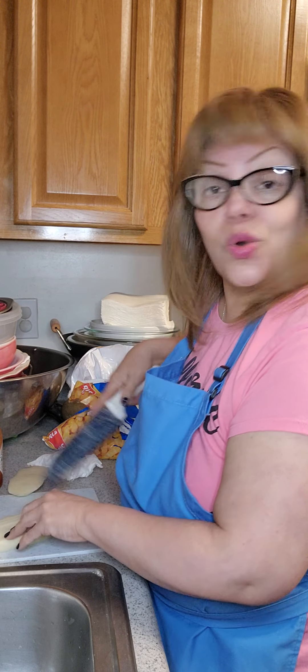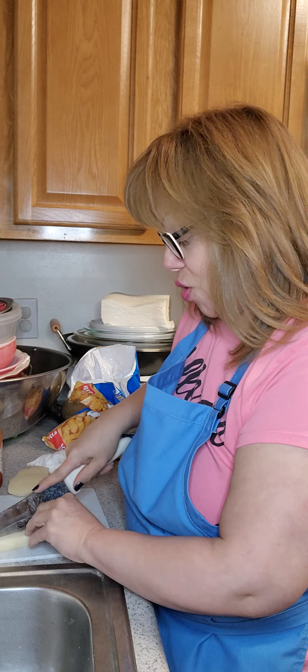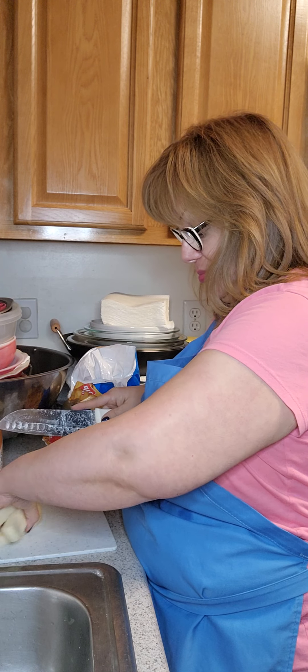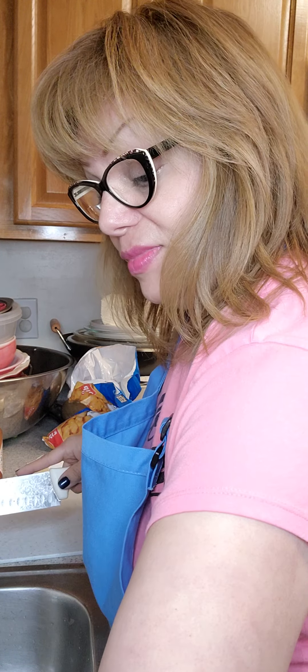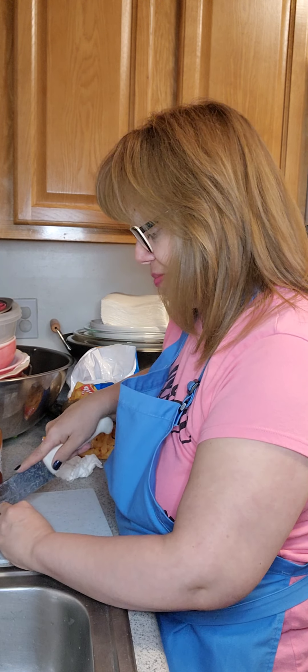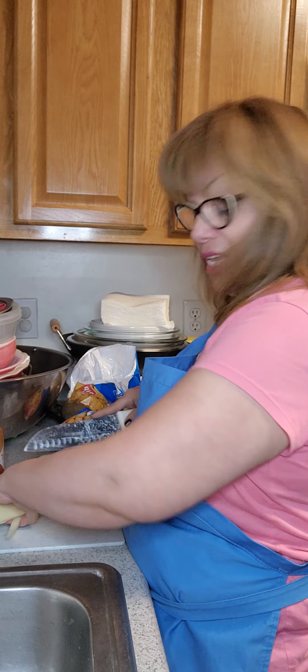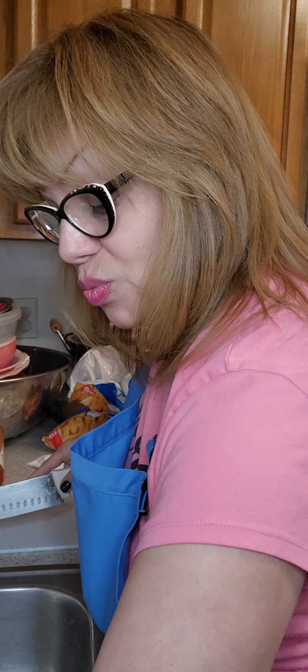I thought, wow, what a great invention — food already made that I could give to my baby girl. So I was thrilled because as a young mom and the last of six children, I was the last.